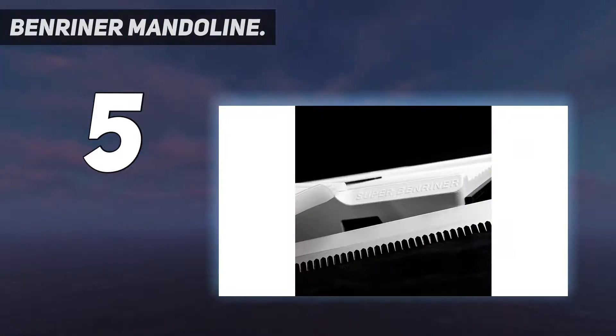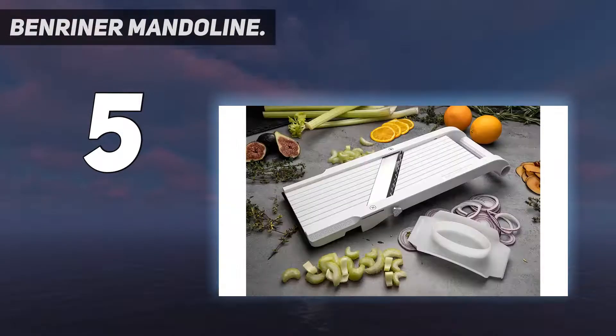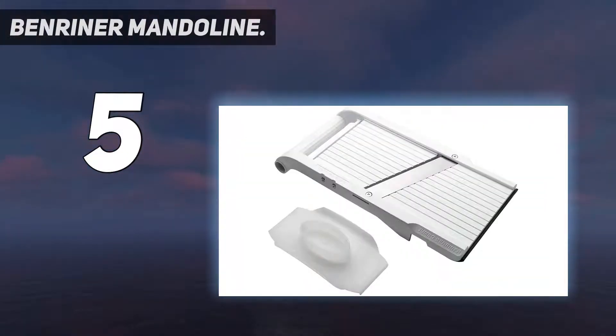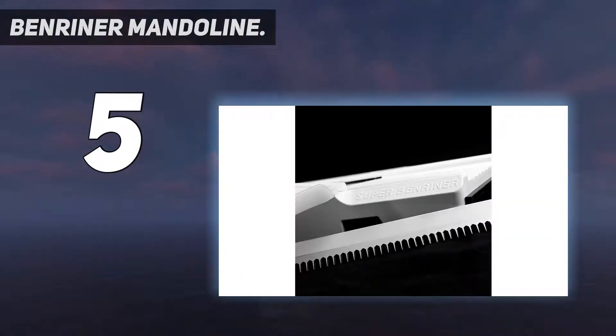Boasting a 6.5-inch wide cutting surface, this mandolin has a large stainless steel blade that slices right through just about anything. The variable knob underneath allows you to select a variety of thicknesses, though there are no markings on the dial for precise measurements. This is top rack dishwasher safe, but hand washing will help preserve the blade's sharpness. Replacement blades can be purchased separately, so you will be able to keep using your mandolin for years.